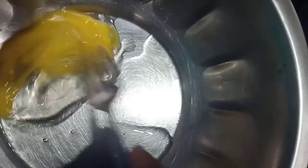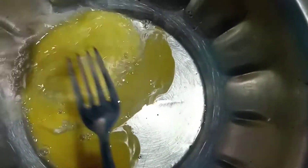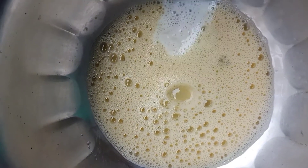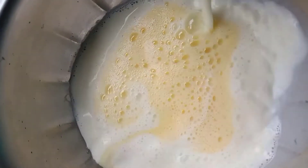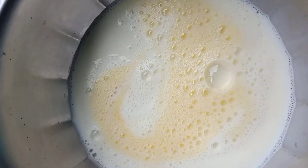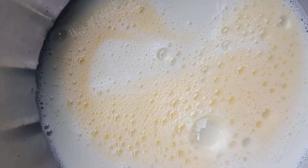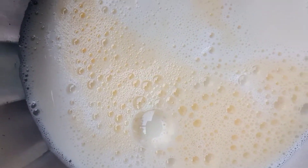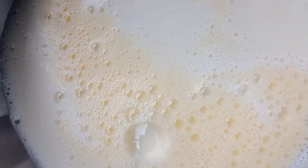First, we are going to use a fork — you can also use a whisk. We are going to follow the recipe correctly. Add 2 tbsp of sugar and